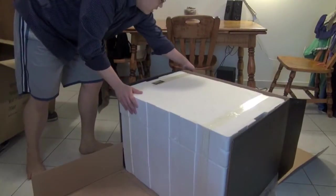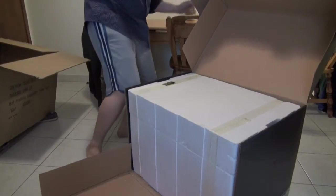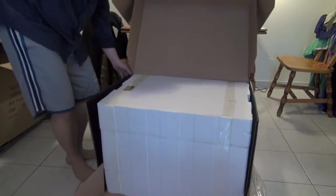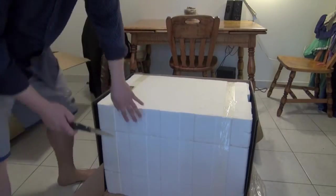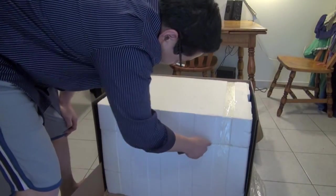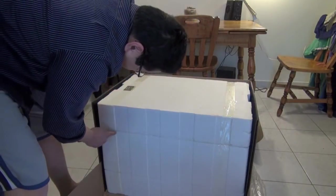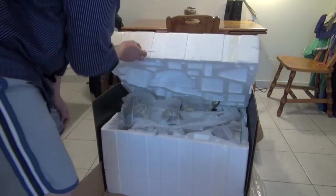As you can see, the box is three layers — three tiers in size. Let's see: one, two, three. So let's open up. First. Hoping nothing is broken. I'm really skeptical.